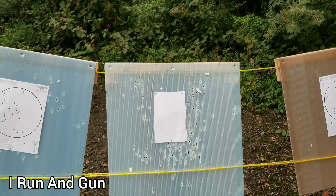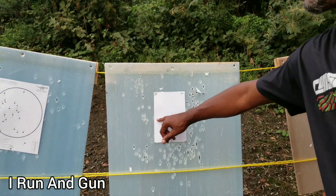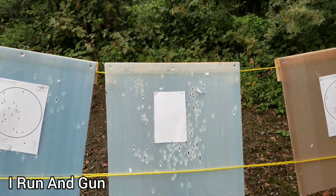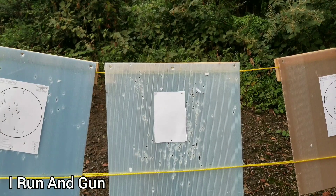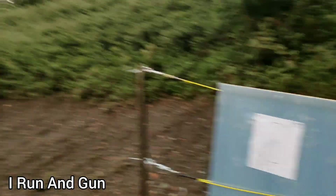All right, so we have a half a sheet of paper - I just ripped it in half. This is eight and a half inches and about five and a half that way. I'm struggling with some grip inconsistency, so I'm just going to slow down the drills I'm running, go back to 15 yards and see if I can place 10 rounds with reasonable accuracy on this piece of paper, and then see what it feels like and then go back to my training session.